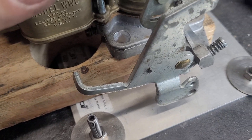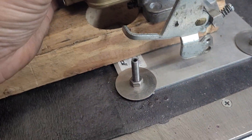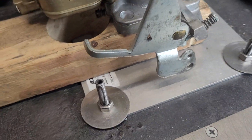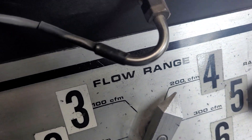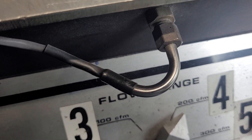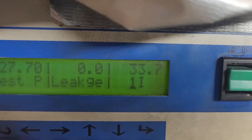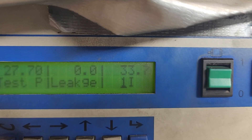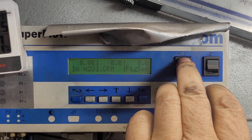I closed the butterfly to see how much leakage we have. On range four it went down to zero — is it really going to be zero? No, I'm sure I could put it on a lower range and see exactly how many CFM it is. Why don't we do that? Range one is only good for 33.7 but that'll be our most accurate to see how much leakage we have.